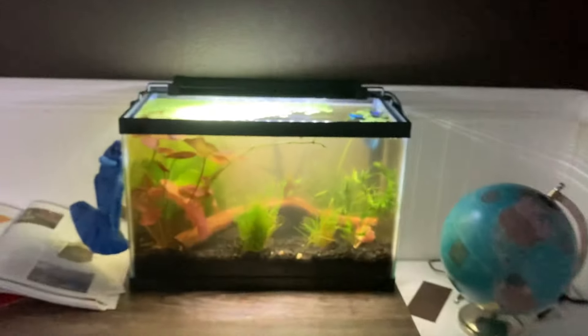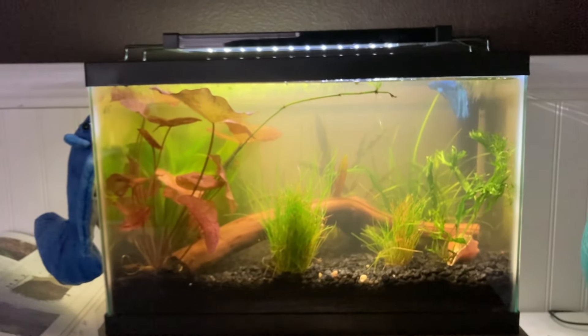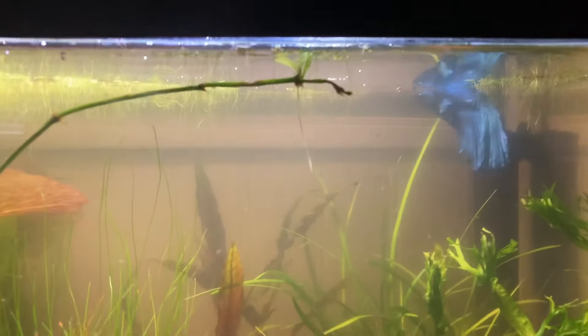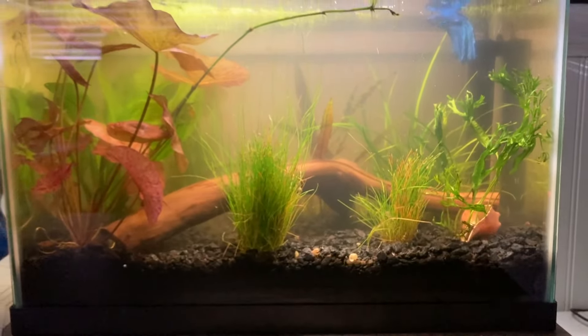Now I'll show you another 5.5-gallon tank that I have set up on my husband's desk. There it is. It's a little cloudy right now, mostly from the tannins from that log. But you can see Peacock there in the back. I have him in there and I have some orange Riley shrimp in there.